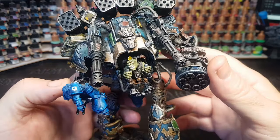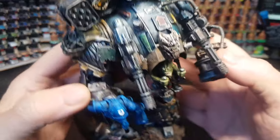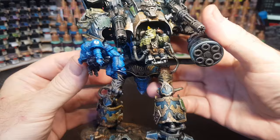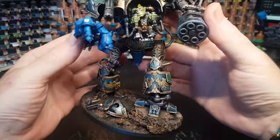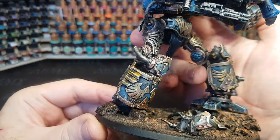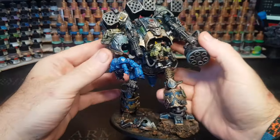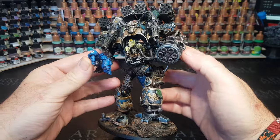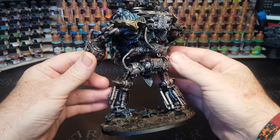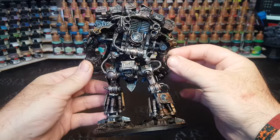Hi guys, so I've wanted to print out and paint an Imperial Knight for some time, but never have because I kind of find a lot of Space Marine stuff pretty boring. But I think all you need to do is throw in an Ork, a little bit of a kitbash, a little bit of a conversion, and they're much more fun to build and paint. I think Orks are just amazing things, the best scratch bashing builders out there.